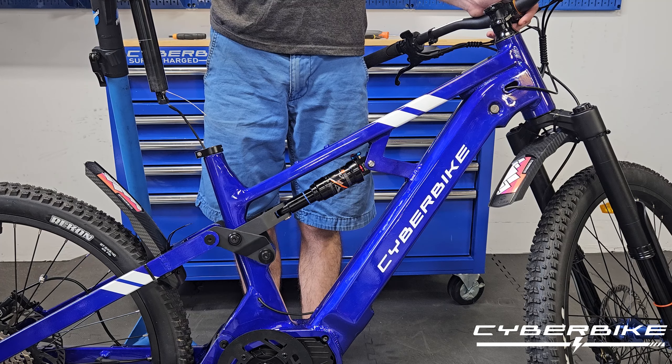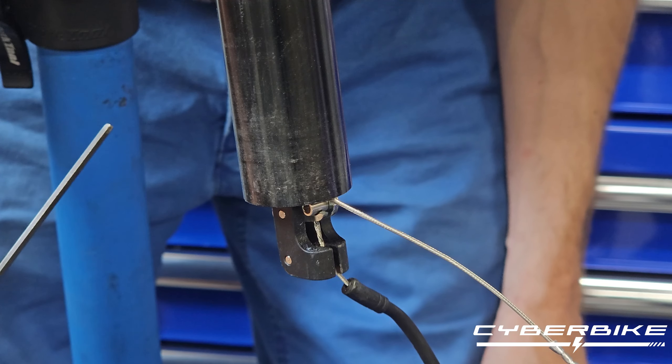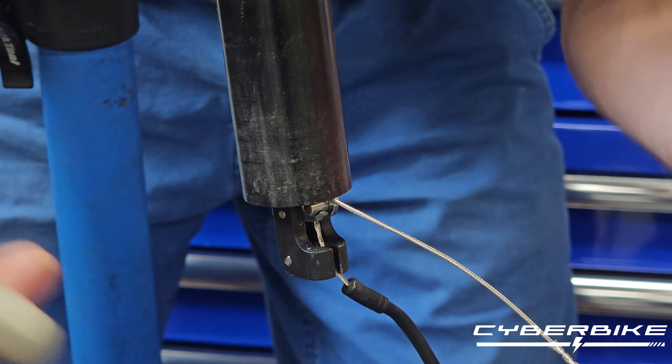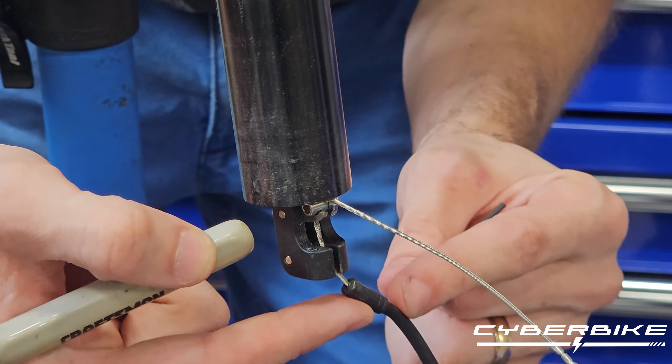You can really use any way you can find to hold the seat up while you have access to this cable. For this next part, we are going to use a 2mm and a 3mm Allen key to adjust the barrel nut and tighten up this cable.